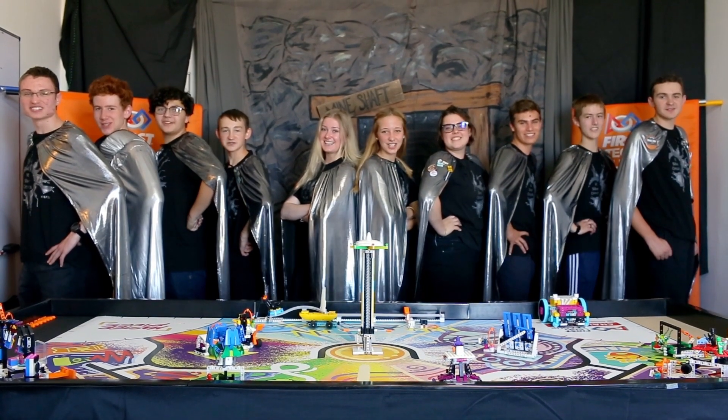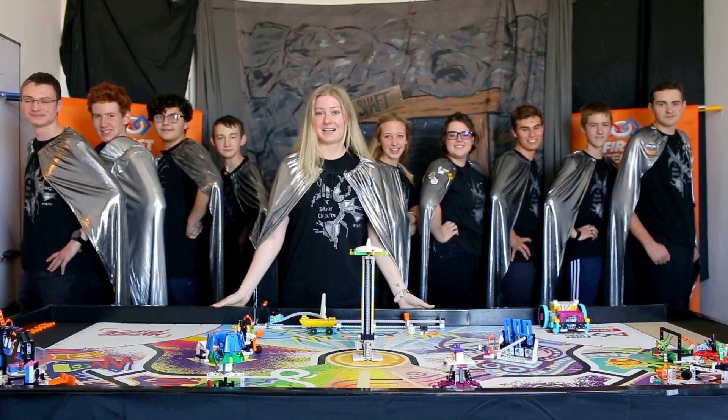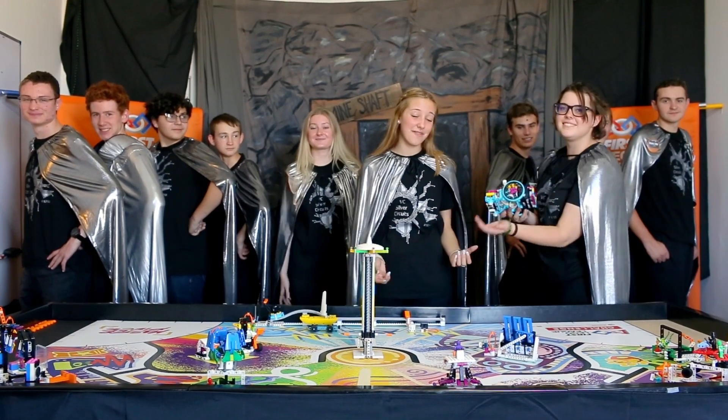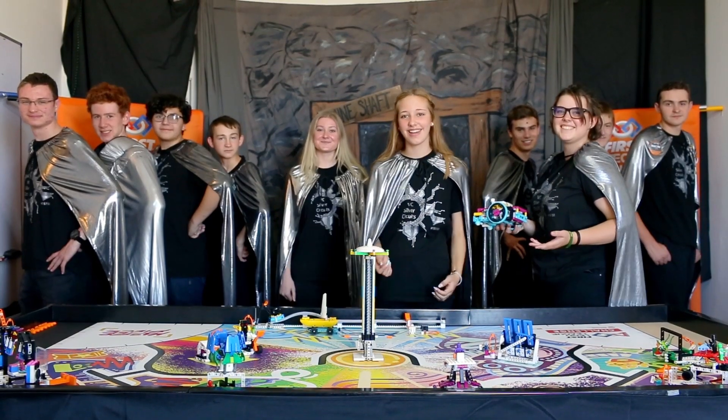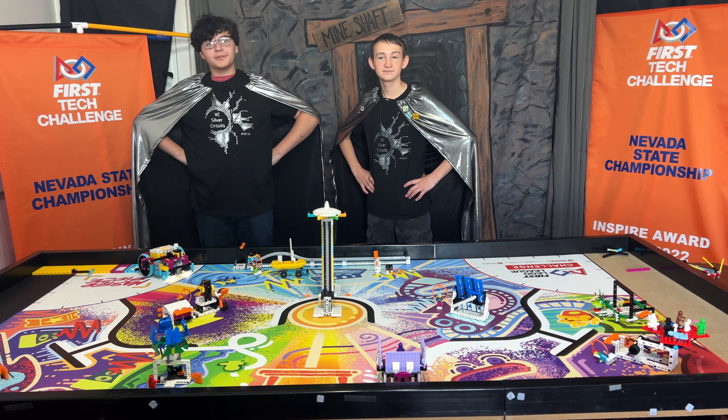We are the VC Silver Circus! Welcome to the 2023-2024 FLL Masterpiece Season. We're going to show you how to build and program an FLL Spike Prime robot. Hi, my name is Hunter. And I'm Leigh-Anne. Today we're going to show you our solution to Mission 12 Virtual Reality Artist.